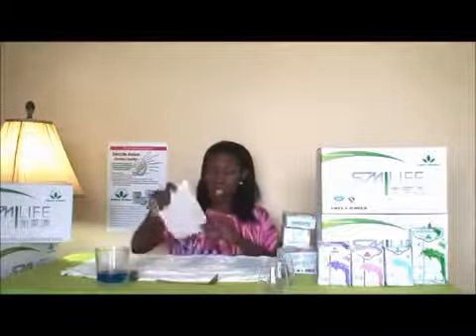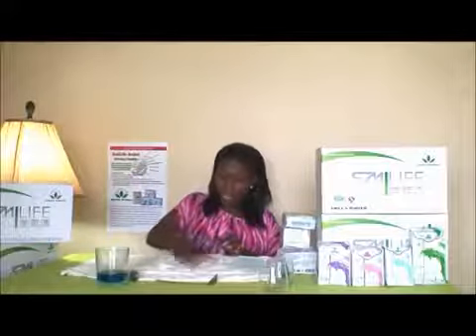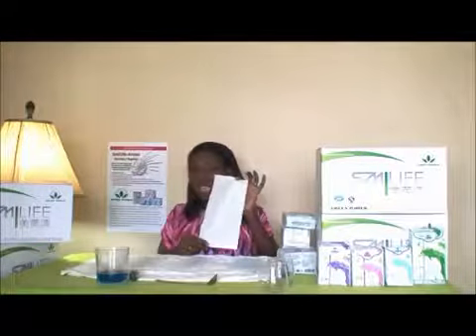To continue with the demonstration, I am going to add 50 more cc's. You know these two napkins can't hold anymore — let's see what happens with the Smiley napkin. And as you can see, still absolutely dry.